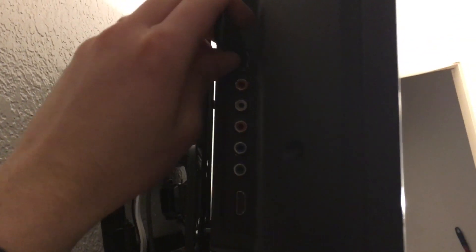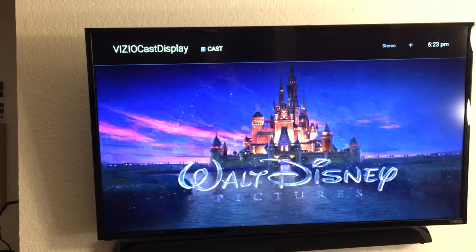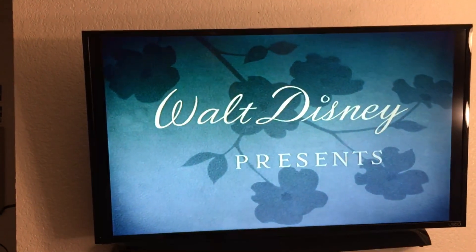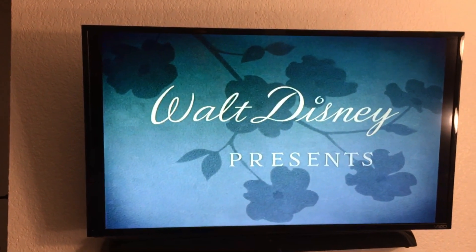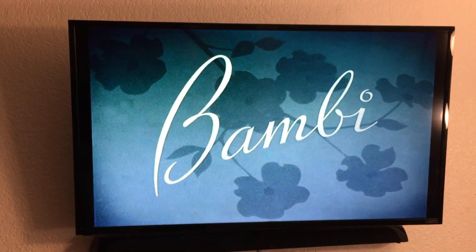And it should start playing — there you go! That is how you watch a movie without any cables or internet connection with your TV. Thanks!